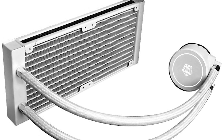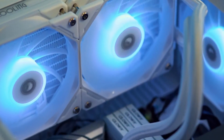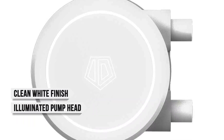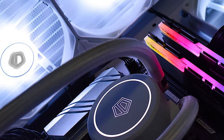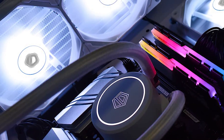Even when overclocking the 265K, which can push the TDP up to around 250 watts, this AIO can still handle the heat without throttling or noise spikes — that's a major win considering the price. Design-wise, the Frostflow X240 doesn't cut too many corners either. It features a clean white finish, an illuminated pump head, and relatively quiet fans even under moderate loads.